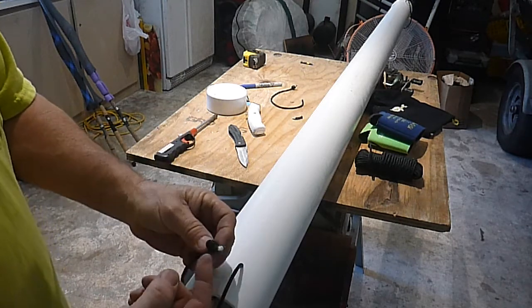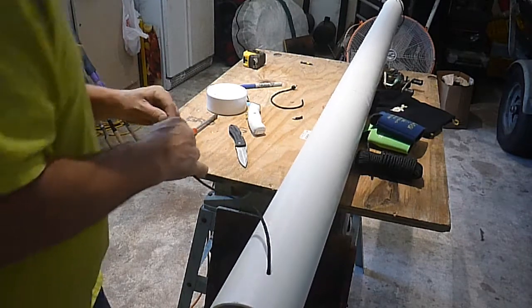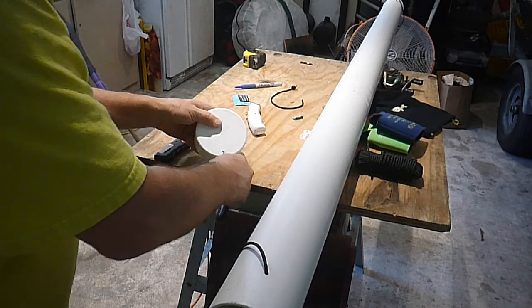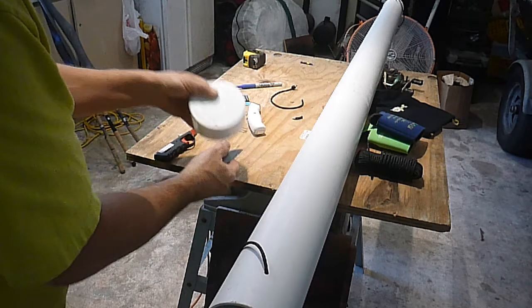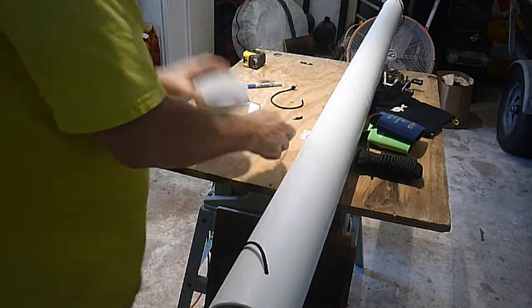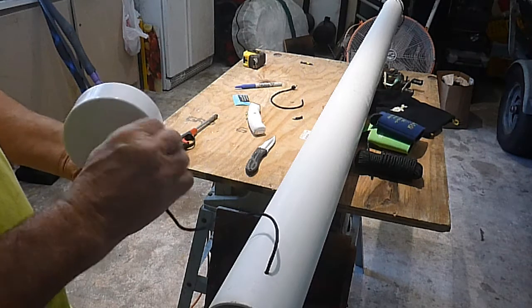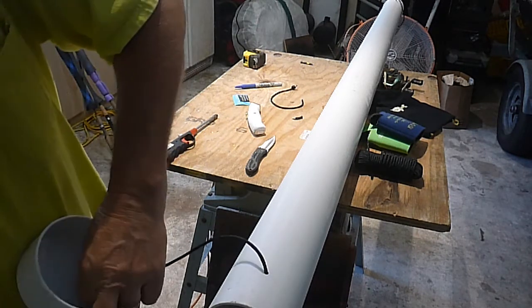When you get done tying your knot, you can just burn that all the way up to the edge of the knot. There you go.